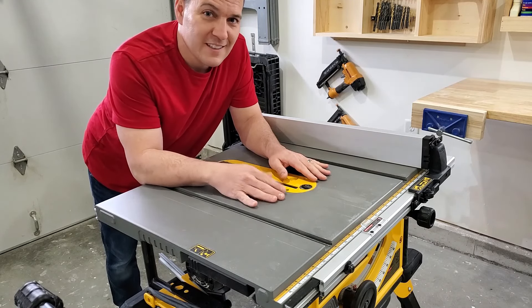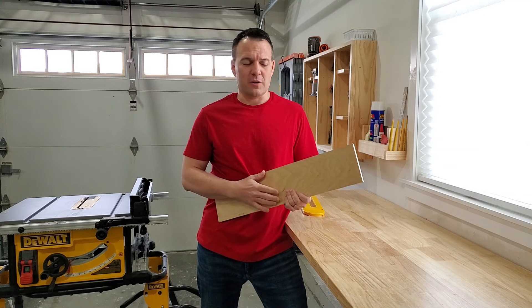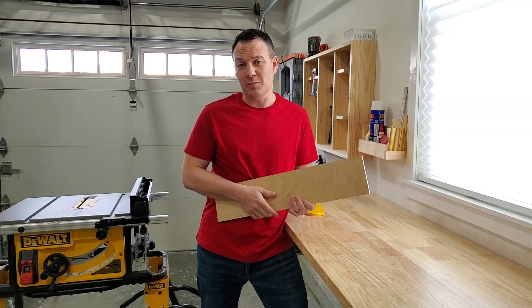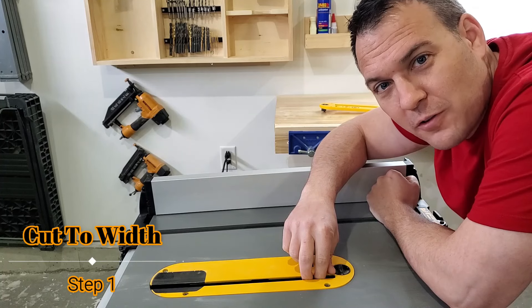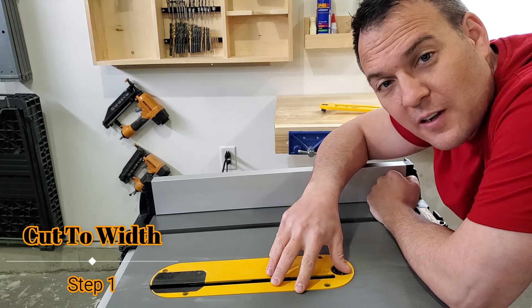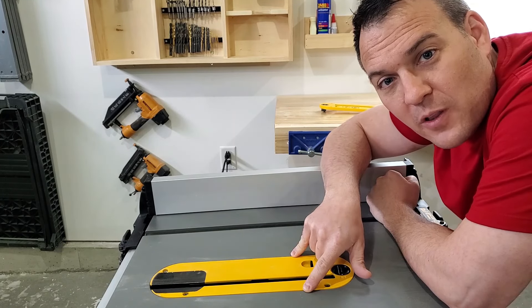For my insert I'm going to use this scrap piece of half-inch plywood. The reason I'm doing that is because I already have it and it's dimensionally stable. The factory throat plate fits a little sloppy, so I want mine to fit a little bit snugger than that. I'm going to measure the opening and then cut it to the right width.